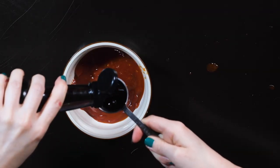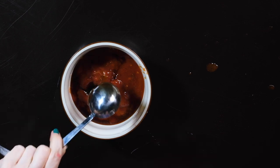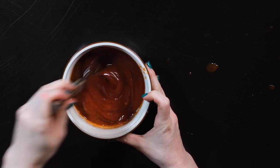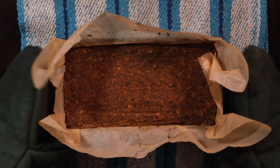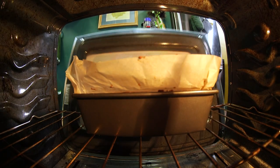Now we're going to make the glaze a little more upscale and add 1 tablespoon of cocoa aminos and 3 tablespoons of honey. Mix it up. Now that our loaf has been baking for 20 minutes, I'm going to add the glaze and then put it back in the oven.